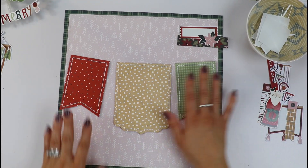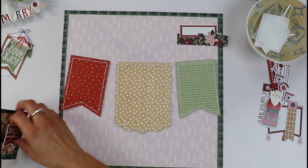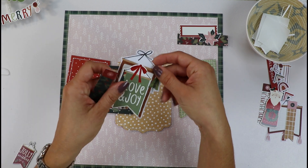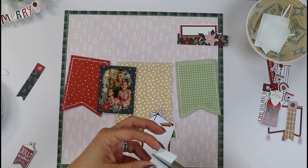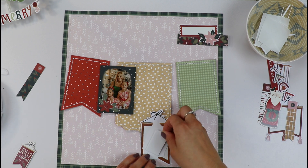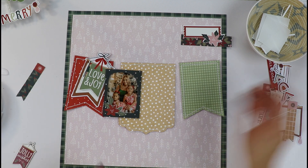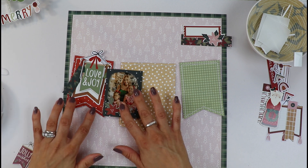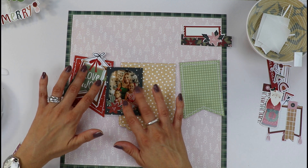I've gone ahead and adhered my three banners and now let's start decorating. Let's start with our photo. I want my little frame to come to the left side. I have this journaling banner and I want the 'love and joy' on the top. I will be adding some foam adhesive to pop it up a little. I'm sorry friends if you can hear my daughters upstairs playing. I asked them to be as quiet as possible, but that's almost impossible with a four-year-old and an eight-year-old.